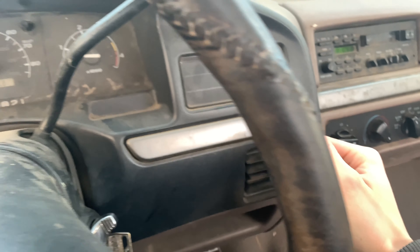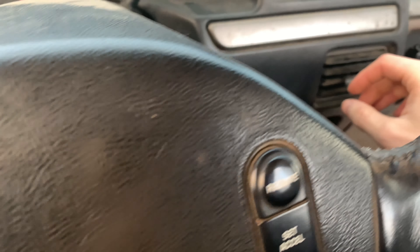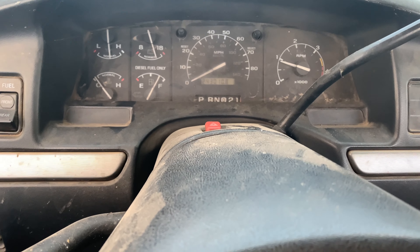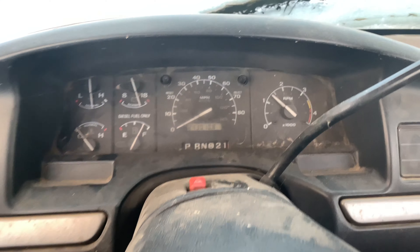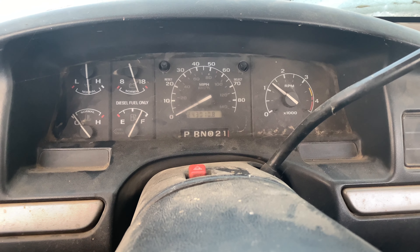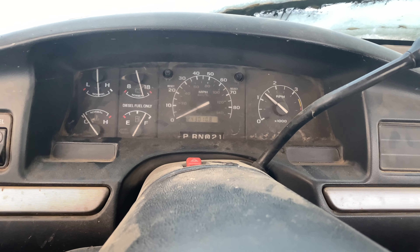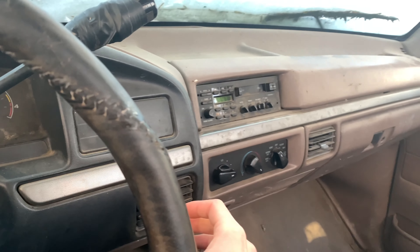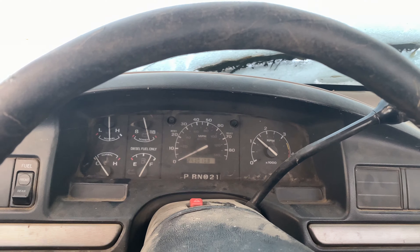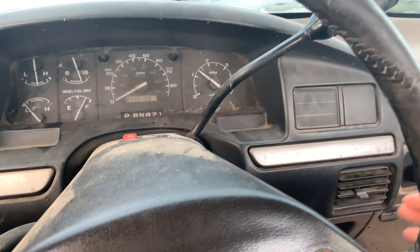All right, let's see if we get heat here. There she goes — coming up. Oh yeah, it's warm. We're going to let her run for a little bit longer. There must be a bearing going out. Kind of warm her up a little bit. You can see it runs pretty good here.